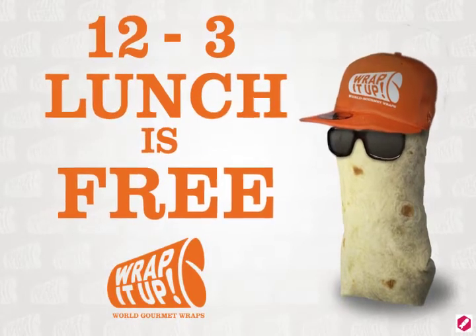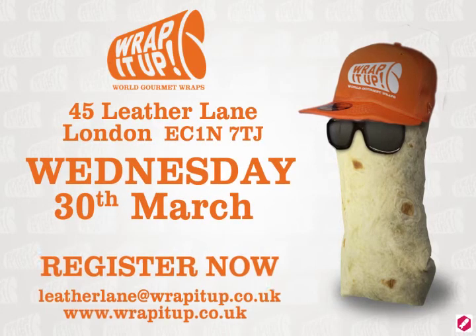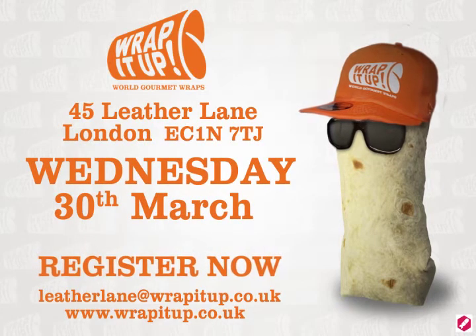From 12 to 3, lunch is free at the new Wrap It Up, Leather Lane, next to Hatton Gardens — London's diamond district. We are a gem amongst diamonds.